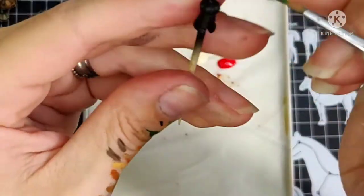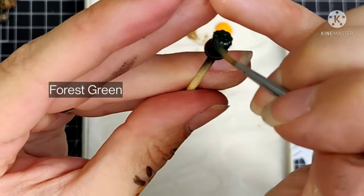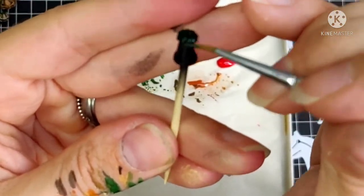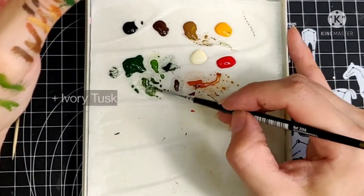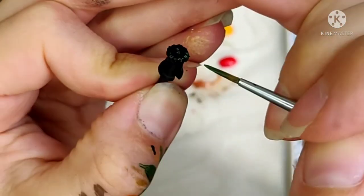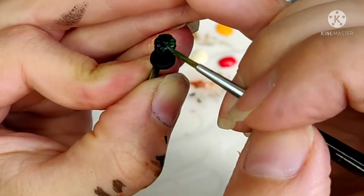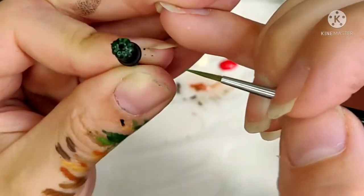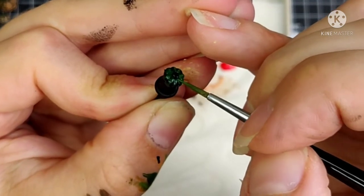On to the next one. Actually this is one out of three with the same color, so I'm only showing you this one — if you want to see all three, just play this part three times. I'm starting with another base coat of Forest Green, followed by a highlight of Forest Green plus Ivory. These are so incredibly small I'm glad I glued them on a toothpick with super glue. I have plenty of paint on my hands already, and this way I can keep the paint on the pumpkin.